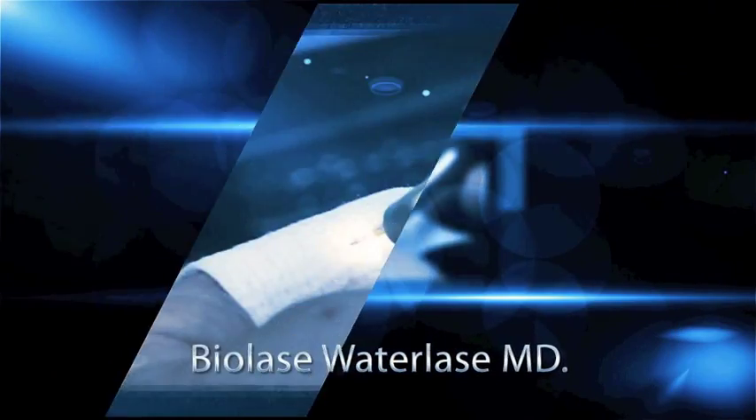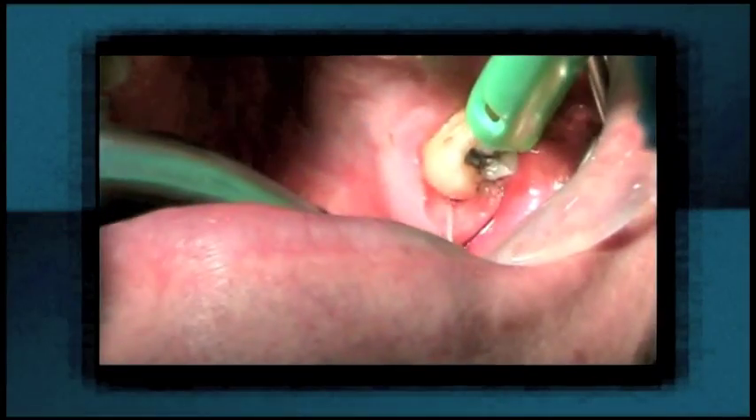We're also able to use the Biolase Water Lase in a number of ways. Number one, we can use it for caries removal — that's doing a filling without a shot. We're also able to use it for soft tissue: treatment of periodontal disease without surgery, the recontouring of gum tissue if you have a gummy smile, or the treatment of aphthous ulcers or herpes on the lip. I hope this information has been helpful for you and that you will consider me to be your dentist from now on.